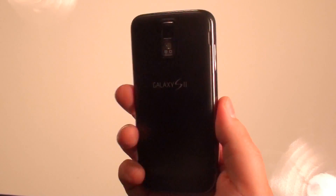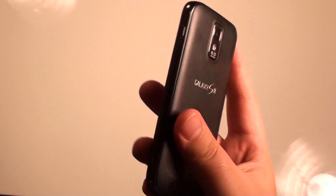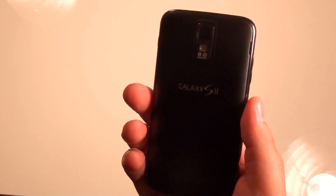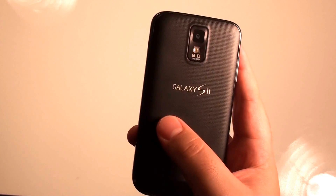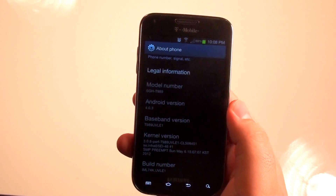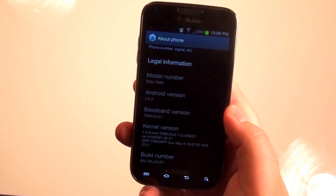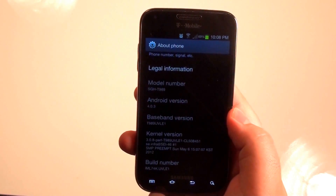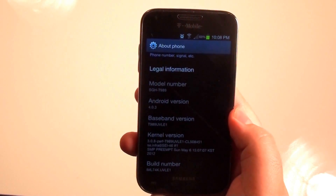Welcome everyone to SuperUserTV. I am your host Derek DeLaCruz. In this video, I'll be showing you the official Ice Cream Sandwich update from Samsung T-Mobile for the Galaxy S2, the T989. Basically what I'll be doing is talking about the update itself, because at the moment it's only manual, and I'll be doing a walkthrough of the software and showing you the additions with TouchWiz and overall my thoughts and opinions. So let's go ahead and get started.